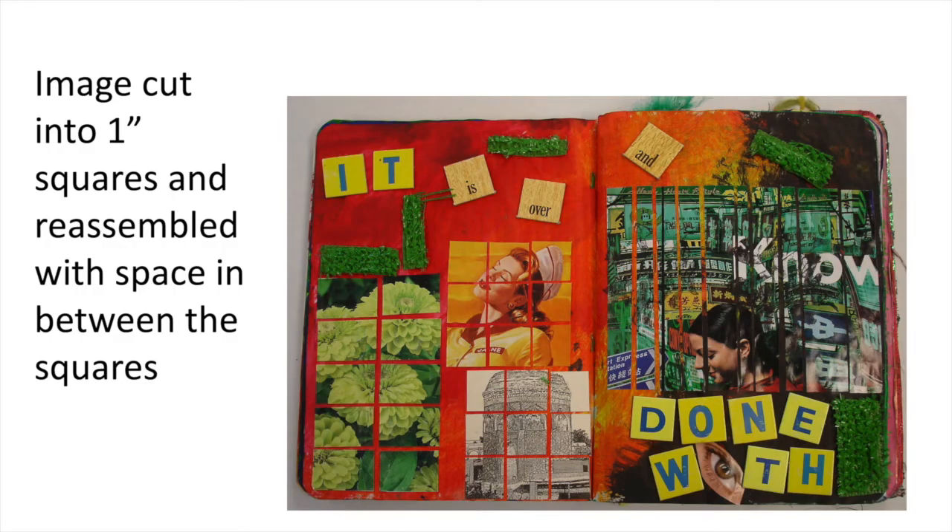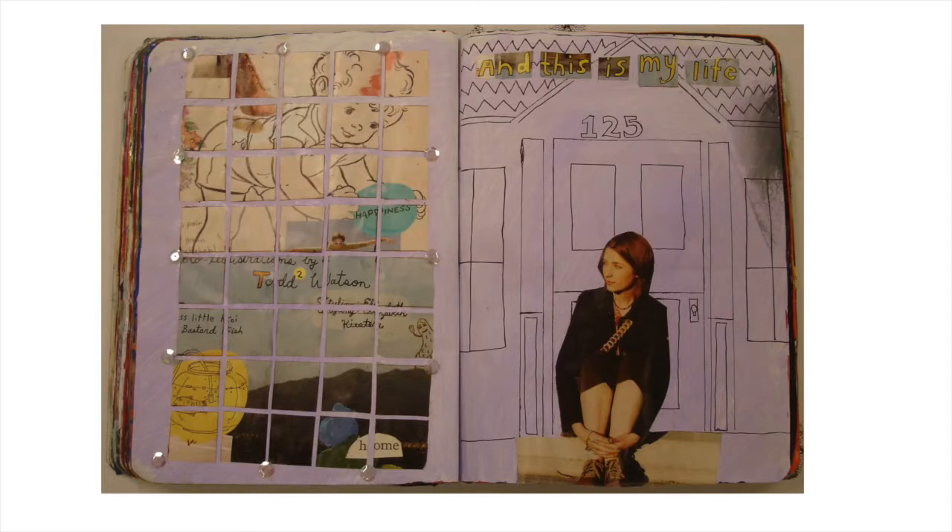The other option for this page is to take an image — a drawing, a discarded painting, or a magazine picture — and cut it into one inch squares. Reassemble the picture, leaving small spaces in between the squares. The tricky part on this one is to keep your picture in the right order.